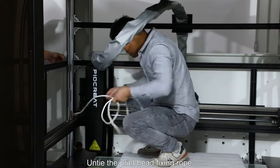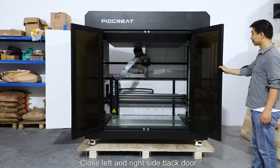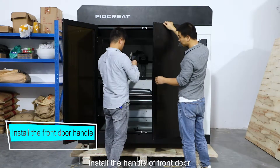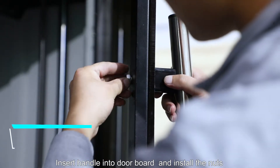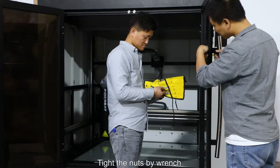Untie the print head fixing rope. Close the left and right side back doors. Install the handle of the front door by inserting the handle into the door board and installing the nuts. Tighten the nuts with the wrench.